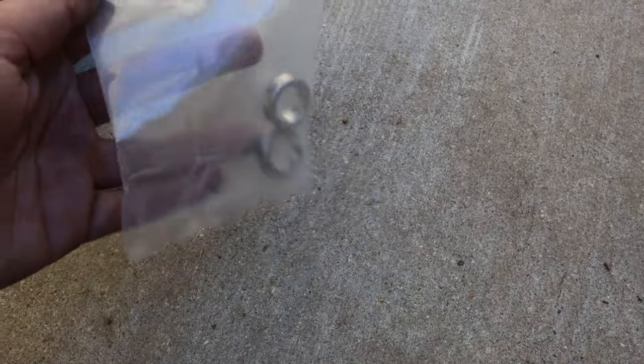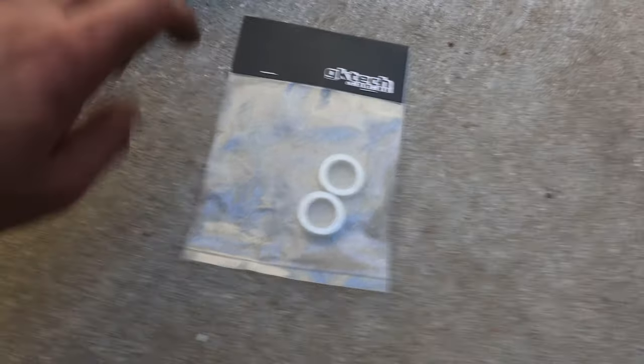Doing this install helps get more angle and it's honestly really cheap to do, so why not? These spacers are about 10 bucks with shipping — amazing bang for the buck for the angle you're getting.